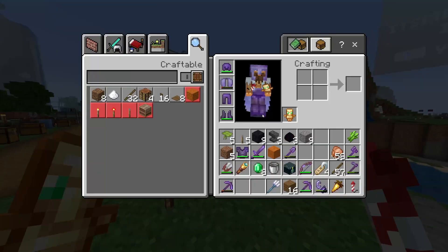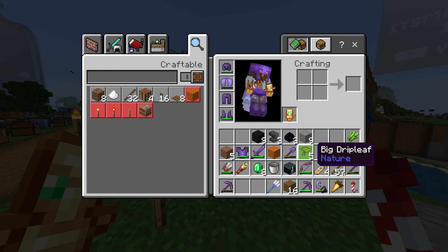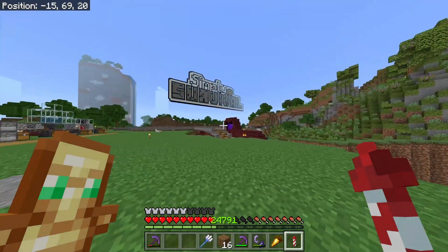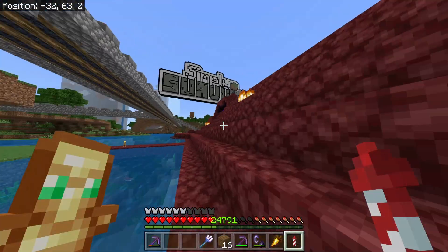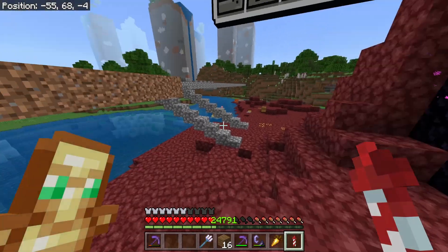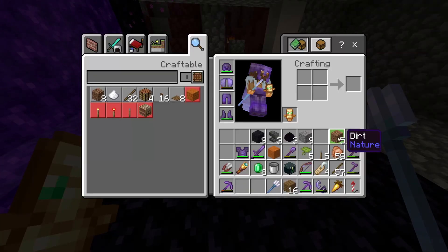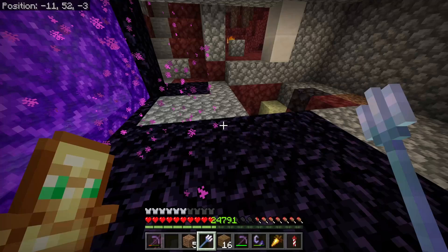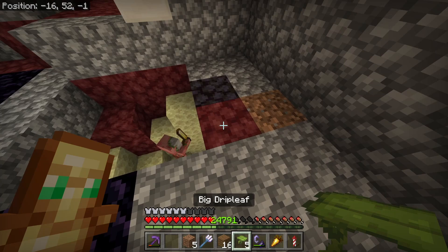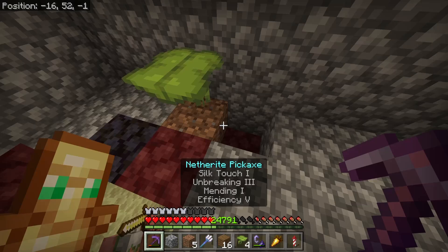All we need to perform the glitch is some drip leaves — I'm going to use five — and five levers to go with them. Not only that, we actually need to perform this glitch in the nether, so that's exactly where I'm going right now using my nether portal. One important thing you want to remember is to bring some dirt, because in the nether you're not really going to be able to place a drip leaf on netherrack — you can place it on dirt though.